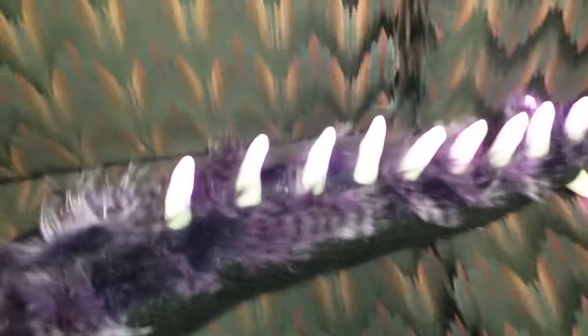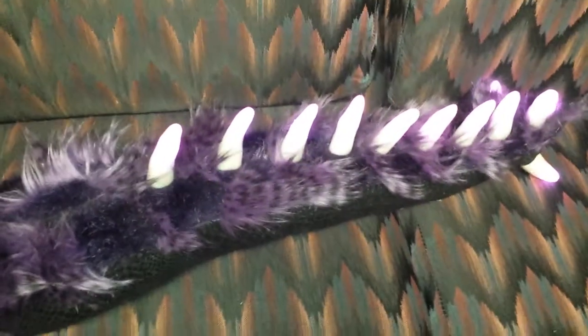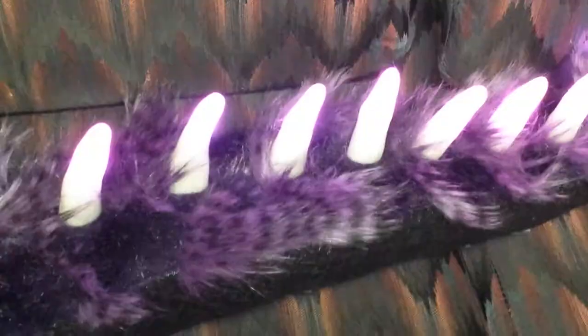Spike test. New glowy spikes. You can barely see it because my camera light is probably washing it out. It'll flash white. It's at the bottom of it.